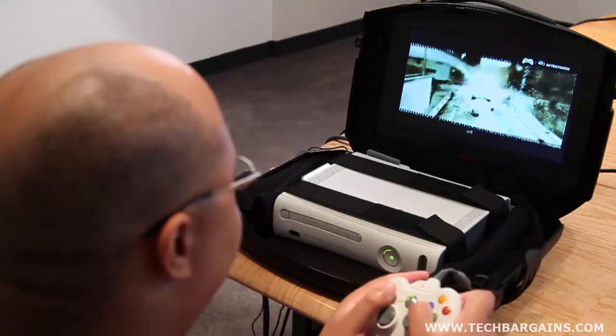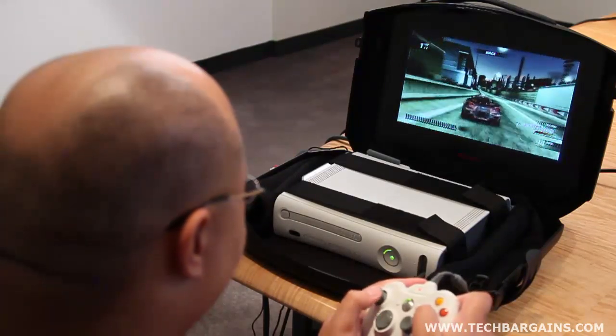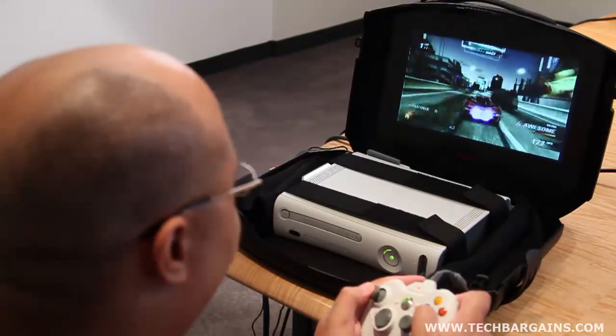We were pleasantly surprised by the sound of the system as well. We didn't think that a self-contained system would pack solid speakers, but we were pleased to find that we actually needed to turn down the volume to not disrupt the office when we opened fire during Mass Effect, or were being swarmed by zombies in Left 4 Dead 2.